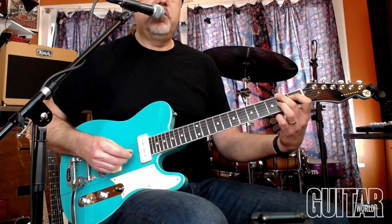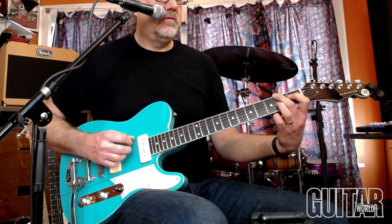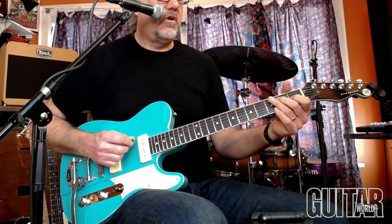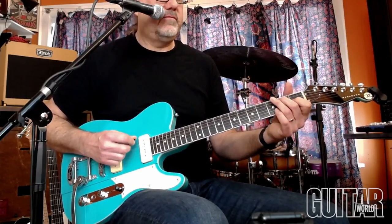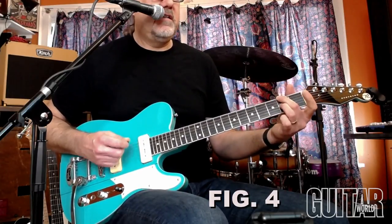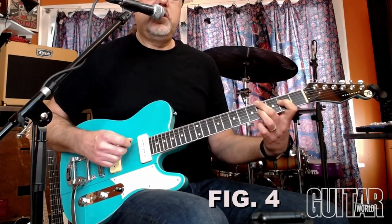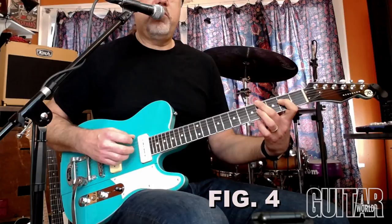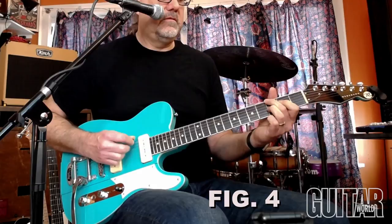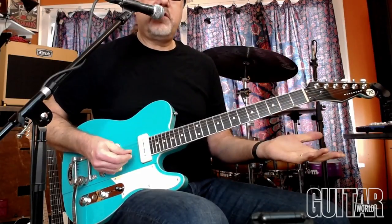So if I'm doing blues in E and I'll go to the V chord, or I can use it ascending-wise — leave the D sharp out and go E7, the D over F sharp, G diminished, E over G sharp, to the A chord.